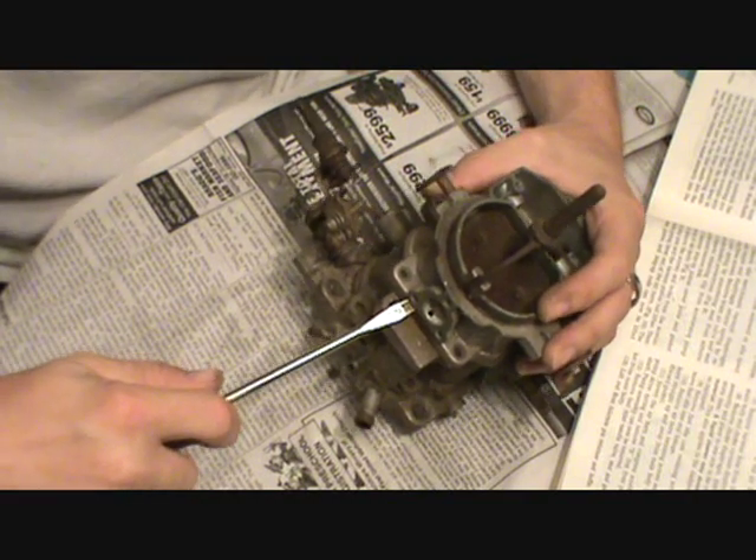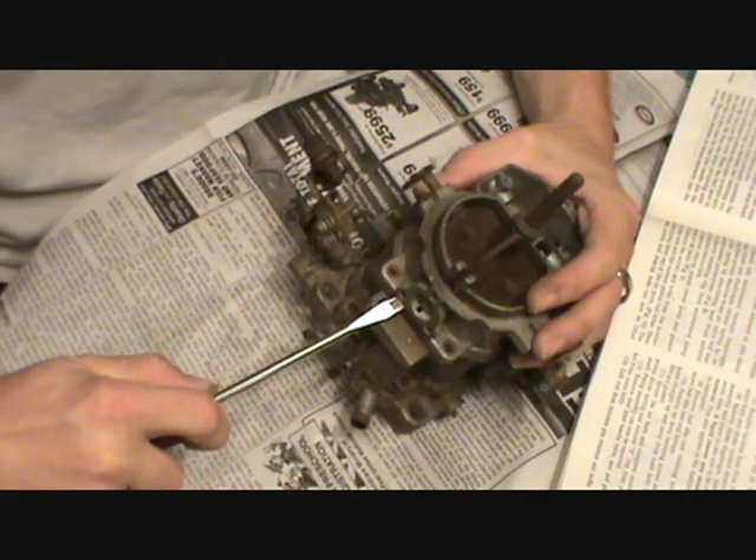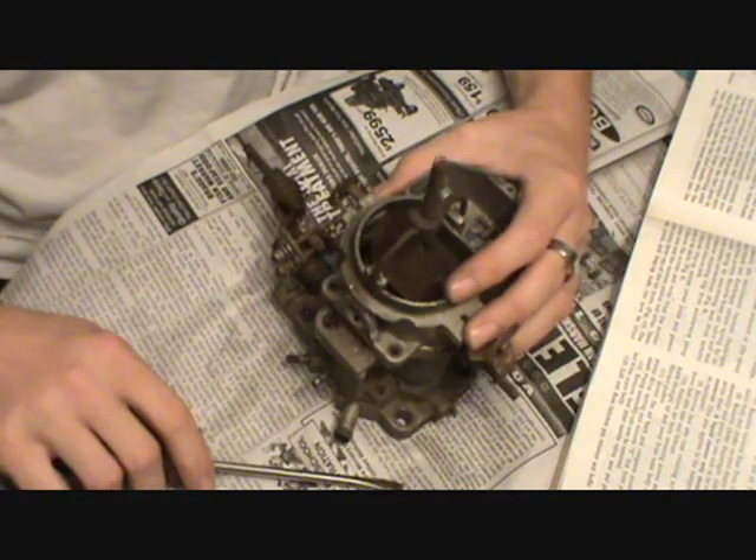This is a good little spot right back here. I'm just going to gently — there it is — pry it up a little bit.